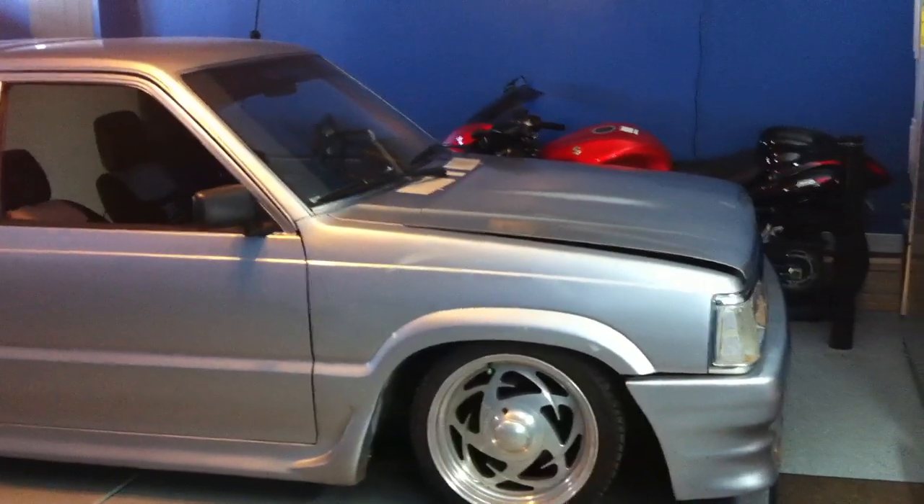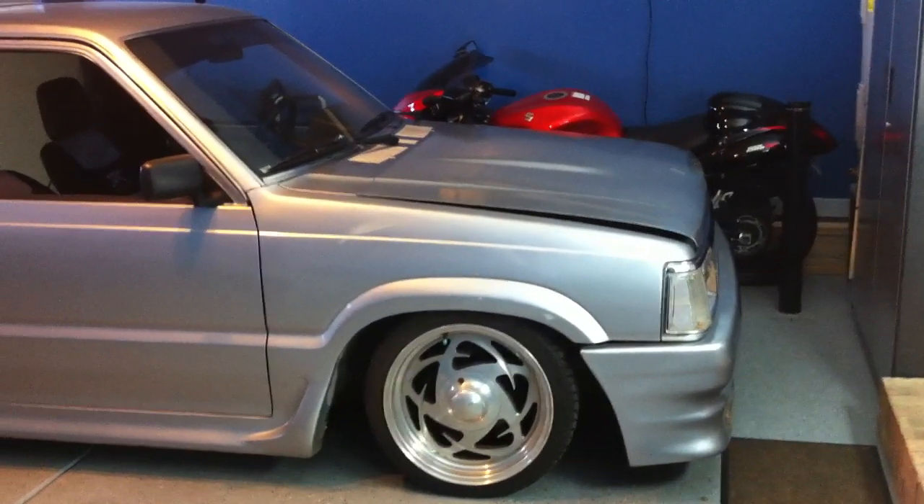I went ahead and put in a 1990 B2200 engine in it and it has the B2600 hood.